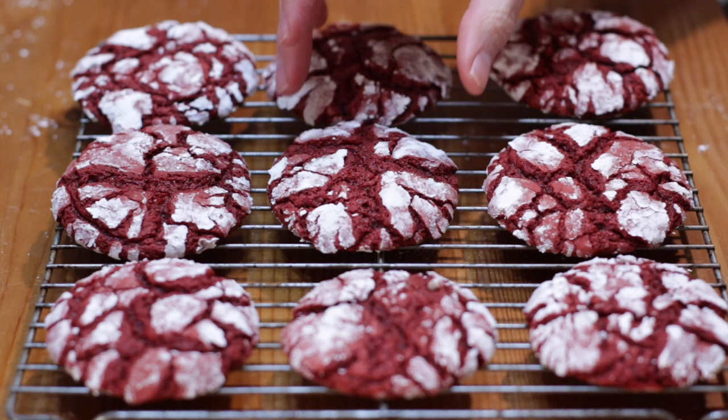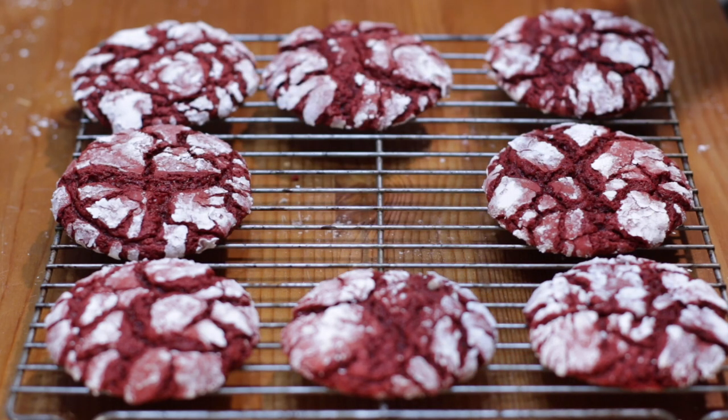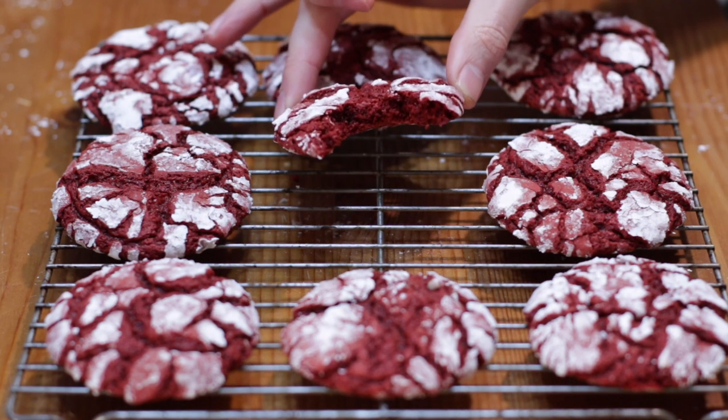I'm going to bite into one and show you what it looks like on the inside. The red velvet cake mix crinkle cookies are done — turned out fantastic, really easy to do. If I can do it, you can do it. I'm Matt Taylor, this has been another episode of In the Kitchen with Matt. Thank you for joining me as always. If you have any questions, comments, or requests, put them down below and I will get back to you as soon as I can.